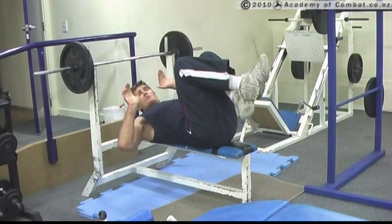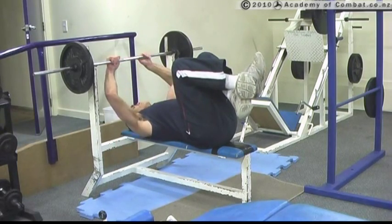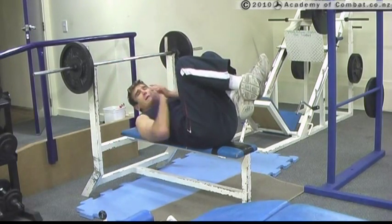I like to put my thumbs away behind here for this, so the bar is balancing on my palms.